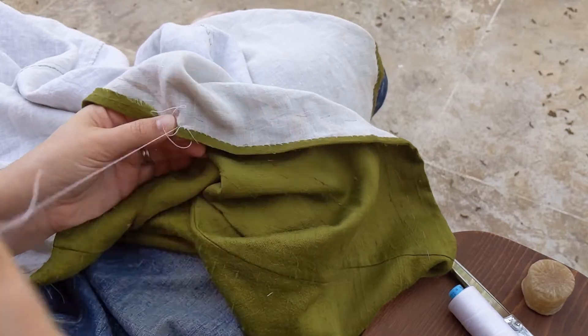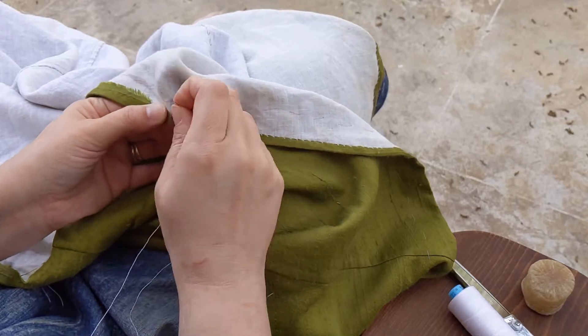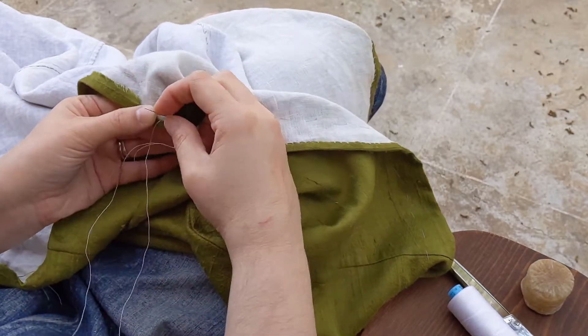I'm just doing a simple two-turn hem. At some point I hope to bind the hem in wool tape or something, but I don't have the materials for that right now.